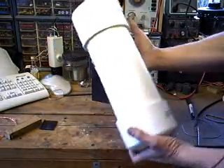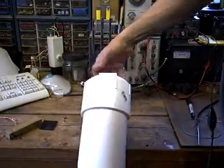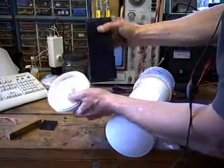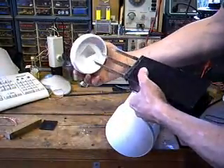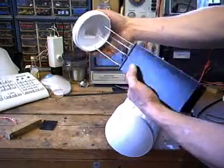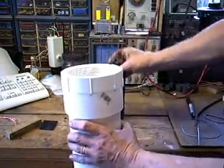And so this is the completed unit. If I take the cap off, however I decide to attach this to the electrodes on the outside, they will be suspended from the clean-out cap and the whole thing will just screw in as one assembly down into the opening of the cap. I'll take the cap off of the tube.